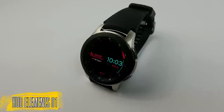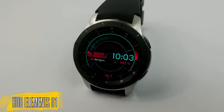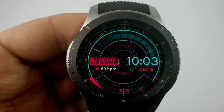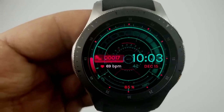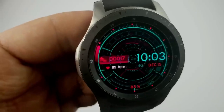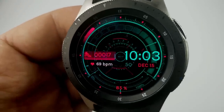The next freebie is an animated watch face which definitely has a futuristic and sci-fi vibe to it. It displays your total steps count and heart rate on the left-hand side, the date is shown on the right, and then your battery remaining — shown as a percentage — is identified at the bottom.